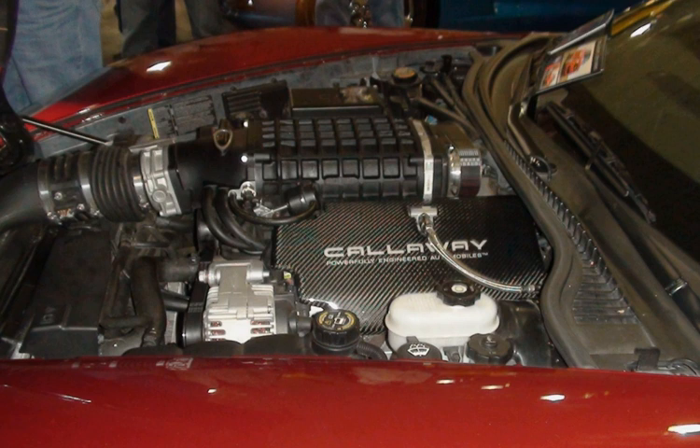The Vortec 5300 LMG, VIN code 0, is the flexible fuel version of the LY5. Power and torque ratings for SUV and pickup truck applications are the same as each application's LY5 rating. Variable valve timing was added for the 2010 model year.